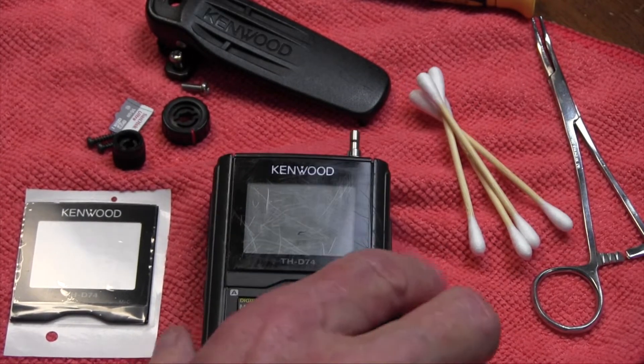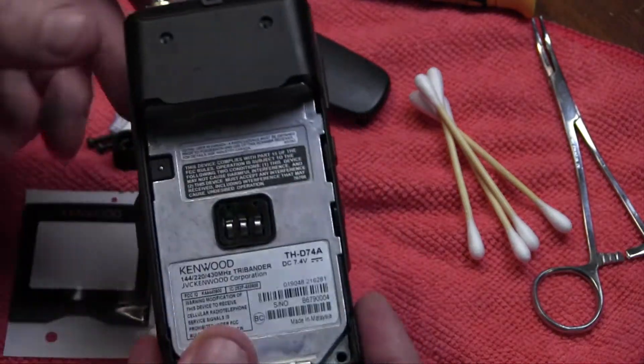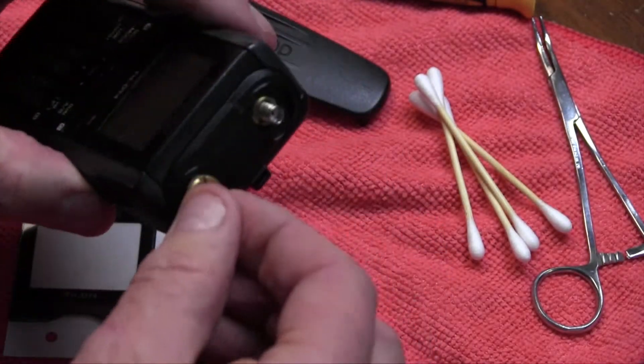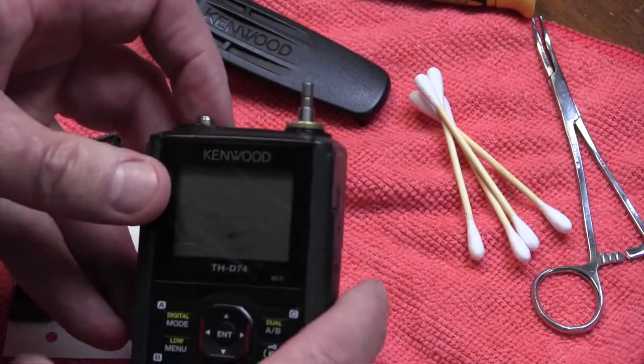First thing you want to do is take the battery off. There are two screws you take off right here. I pulled the knob off — both the volume and the encoder knob.